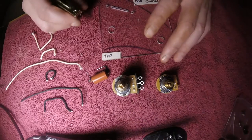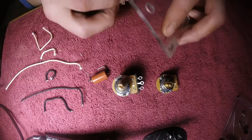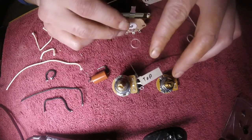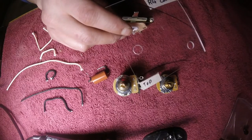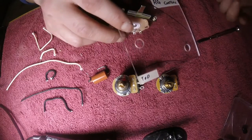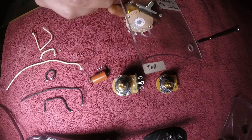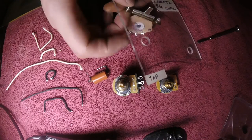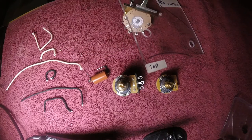It's going to have the 5-way with the push-pull, allowing to split the coils in any position. Normal Ibanez wiring comes with the 5-way: humbucker, humbucker split middle, middle, then the neck humbucker split middle, then your neck humbucker.